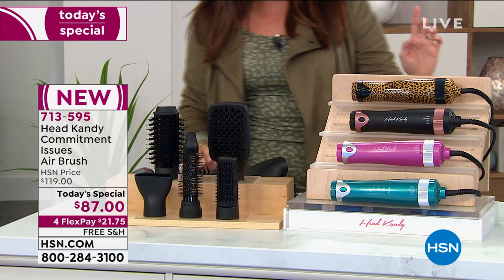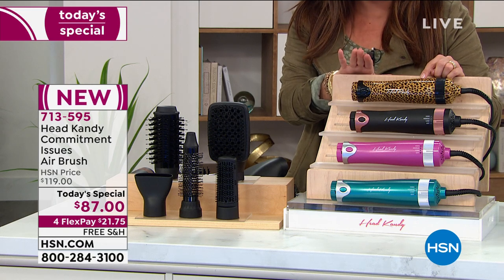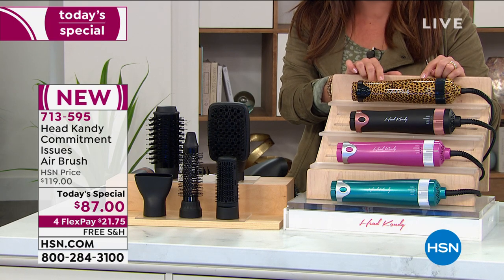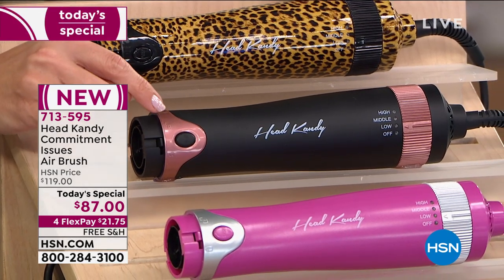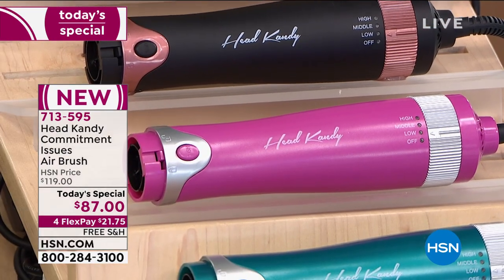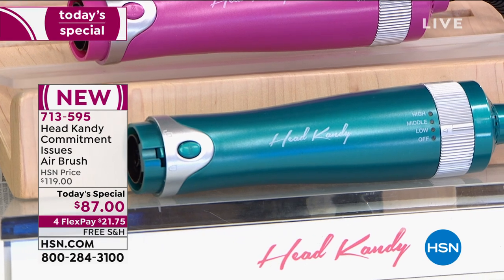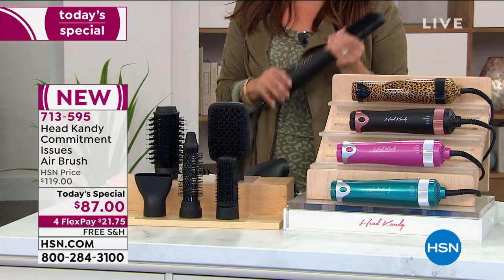We also have an exclusive special limited edition pattern available that no one else has — the leopard print, already the most popular. It's so pretty and fun and full of personality. Down here is the black, which has a pretty rosy gold finish. Then there's a beautiful feminine hot pink, and finally the teal. Everyone will get all five of these attachments. It's new and exciting, but that's enough talk — we're going to see this in action.